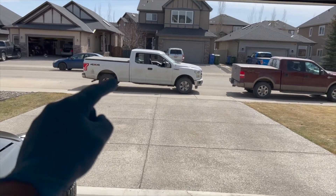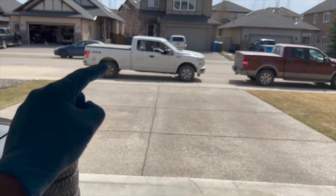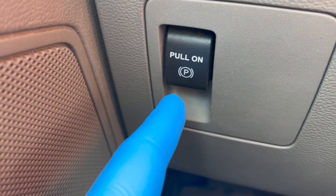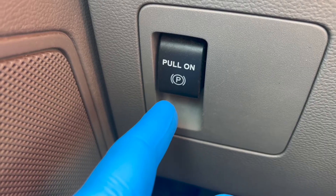I'm going to change the rear brakes on this 2015 F-150, but in order to do that, I first need to put it in service mode. Welcome back to your home garage, and in this video, I'm going to show you how easy it is to put the EPB in service mode.